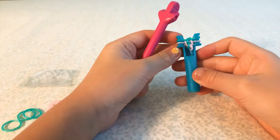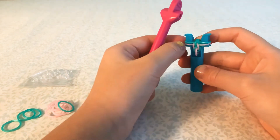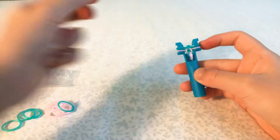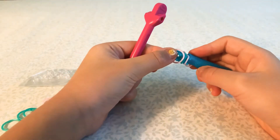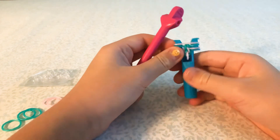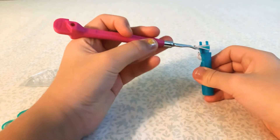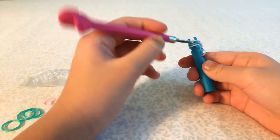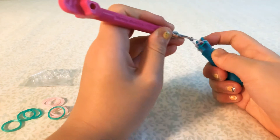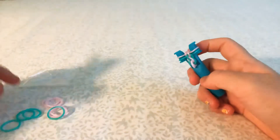Now you can actually kind of see it forming — give it a little pull. This is our next color, so you want to add it on. You can see this is the inverted side, so fishtail on this side and inverted fishtail on the other side. Tug on it.